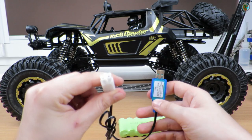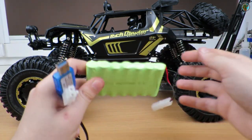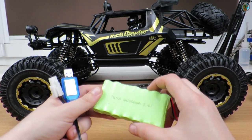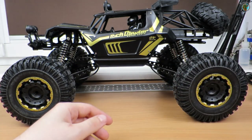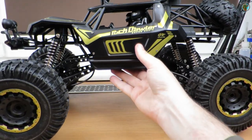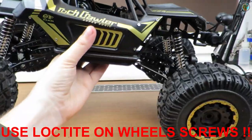Standard Tamiya connector with the NiCD battery — dirty — and that's quite a big battery: 8.4 volts. Mostly they are not so big in toys like this. Let's see the car itself — it's really big, you can see the cables all around.